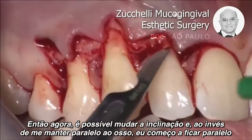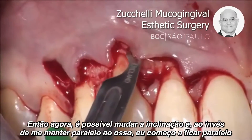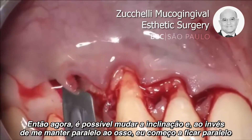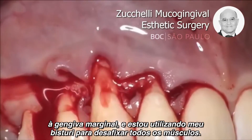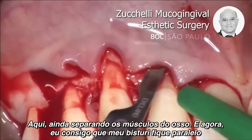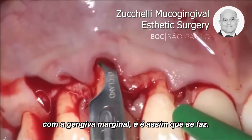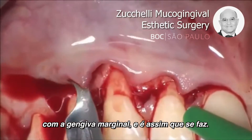So now it's possible to change the inclination, and instead of being parallel to the bone, I start to be parallel to the lining mucosa, and I'm using my blade to detach all muscles. Here there is still muscle to remove from the bone, and now I can make my blade parallel to the lining mucosa — and this is how it is done.